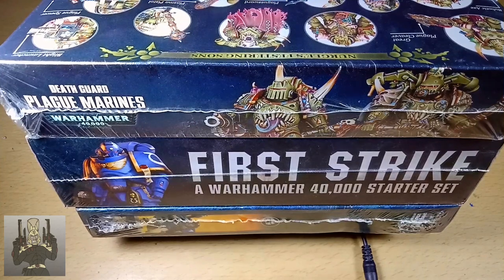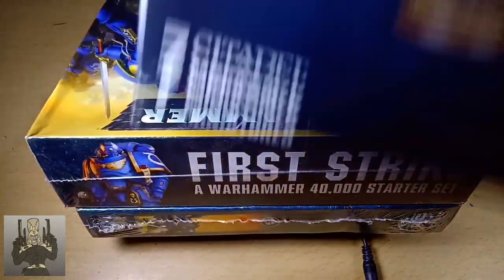Hey, RetroBurn here. Today we are going to have another unboxing Warhammer 40k goodies video. This time around, it's going to be a Death Guard unboxing where we unbox this Plague Marine set.